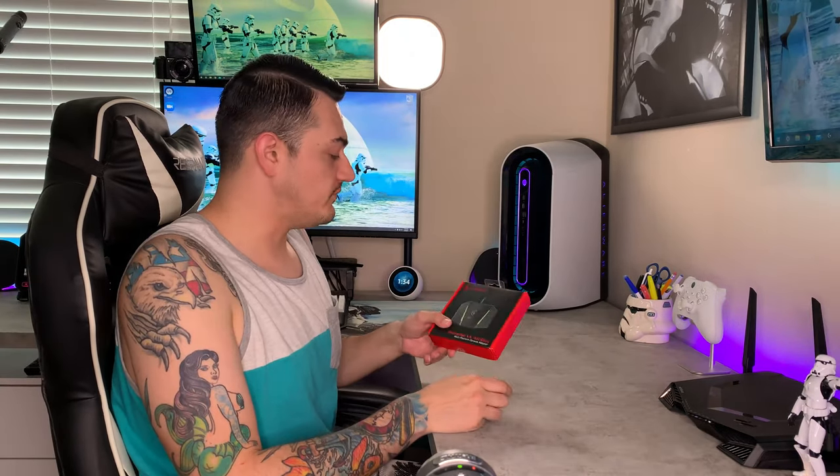Full disclosure: GameSir did send this device to me for review, however I have not been told to say anything about this product, so I will be giving you my honest, nitty-gritty opinion. I've heard very positive reviews in the community, so hopefully that holds up. Also, GameSir isn't new — they've been around since 2010 making gaming peripherals, including mobile gaming controllers and adapters, as well as a lot of console adapters like this.